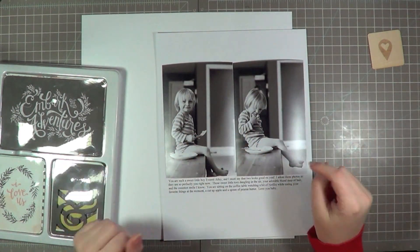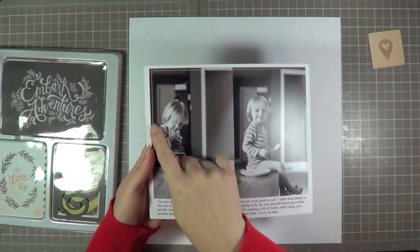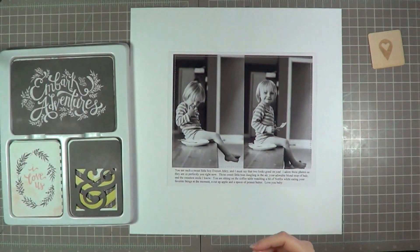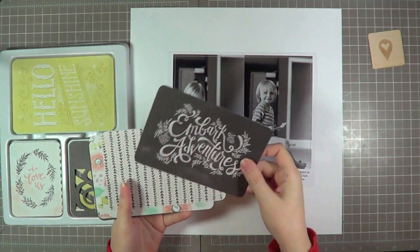I'm going to stick it right there where I pre-printed my journaling, and then probably do a perimeter stitch. It almost looks like a Polaroid with the journaling on the bottom and the pictures on top. And that really fills up my page quite a bit already and is a great start to my layout.